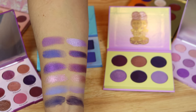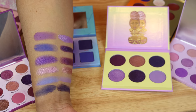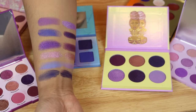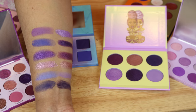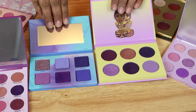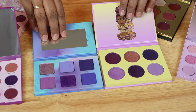None of them are really that similar, if you ask me. I feel like if you're contemplating buying one or the other, you can definitely get away with having both in your collection. Take a good look, and here is a side-by-side of those two palettes.